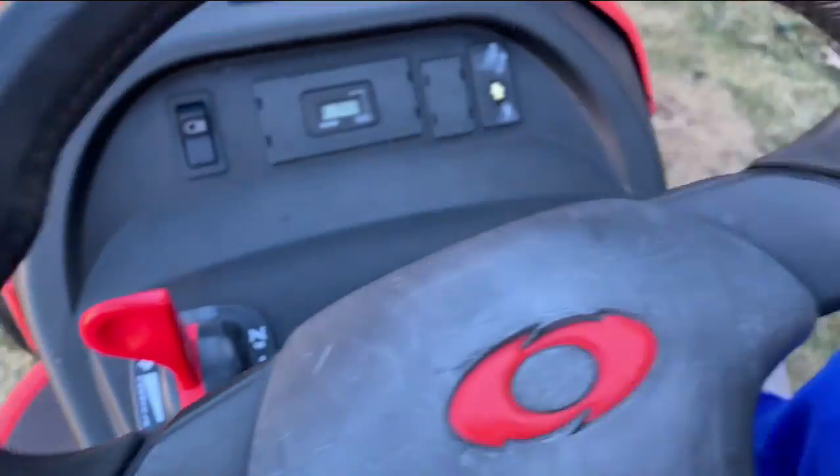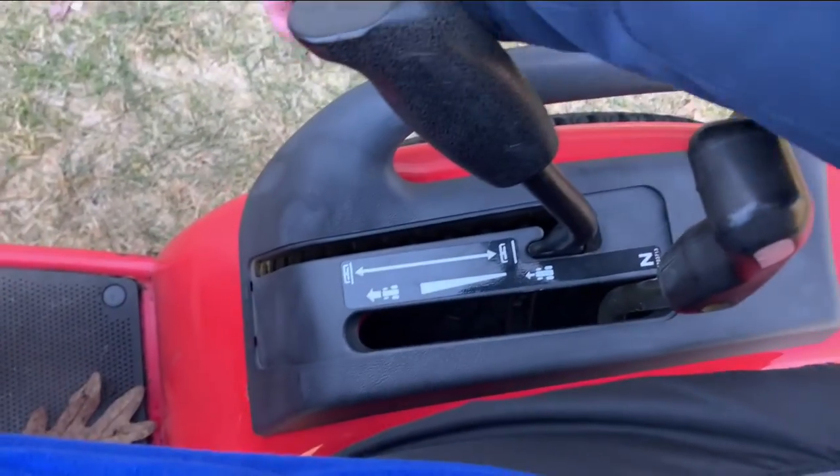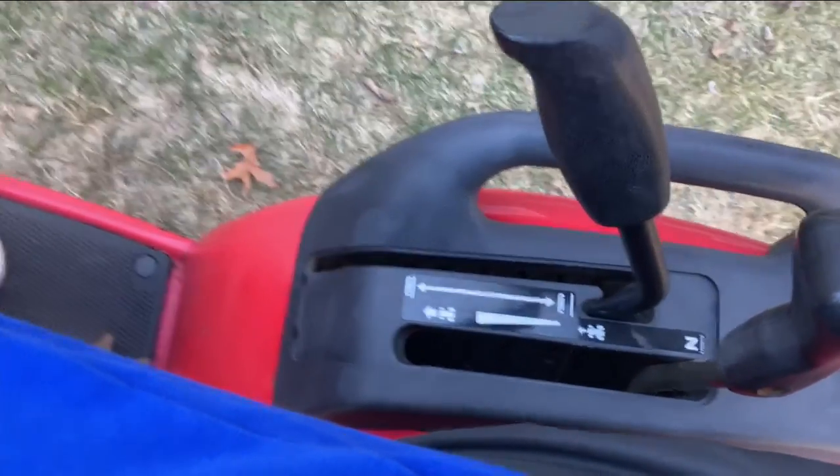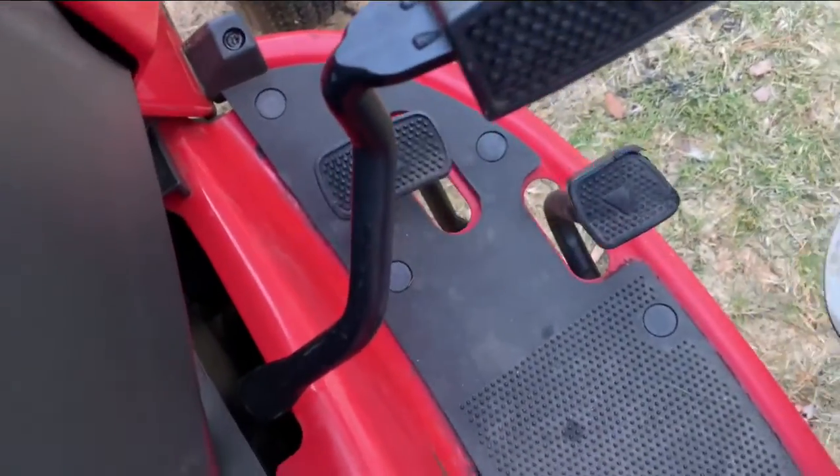You have your light switch here — we'll talk about that in a second. You have your hours meter right there. This is your mower deck lever — this is how you lower and raise it. That's the down position. Your cruise control goes all the way forward like that, and you can see the pedal move as I move this. To go reverse you gotta pull it all the way back.